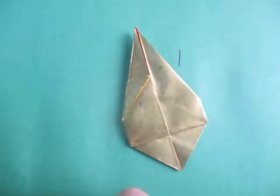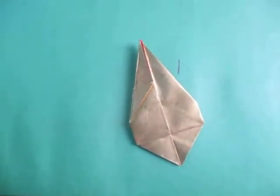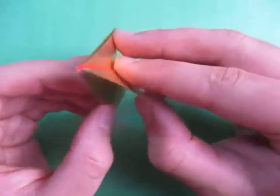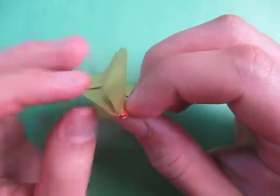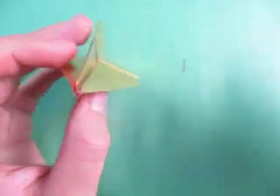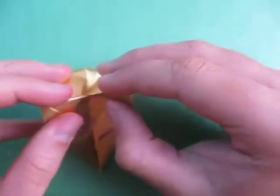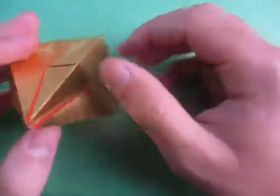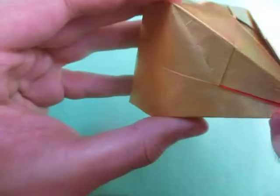This model is inflatable, and inflating it is the hardest step of the whole model probably. You just separate these flaps here and make the hole big enough to inflate it — just kind of do it like that. Here we go. If it gets dented on the side, you can just kind of fix it up. Be really careful so you don't tear the paper. There you go — that was good.